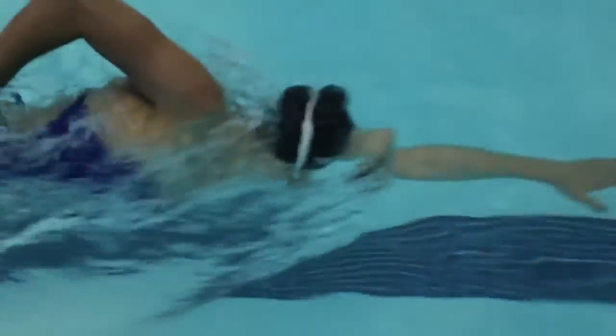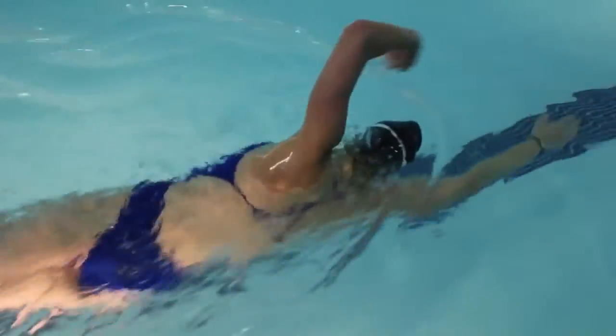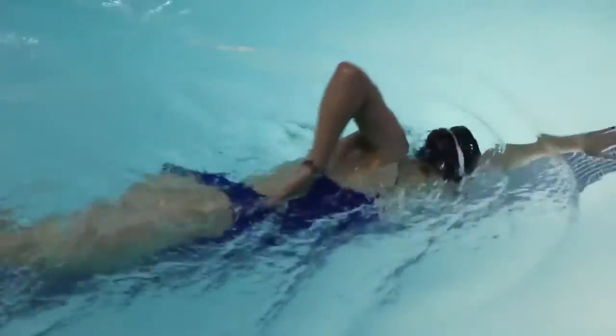Sometimes people lengthen their stroke out too far and they end up rotating too far around their body. So I'm going to show you how I do it and give you a bit of a tip on how not to do it as well. When you're doing the fingertip drill it's important to remember to make sure that your hand follows your body all the way up the surface of the water.